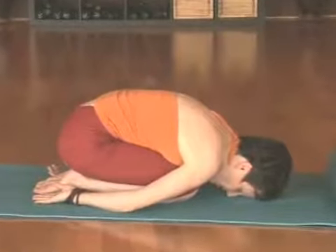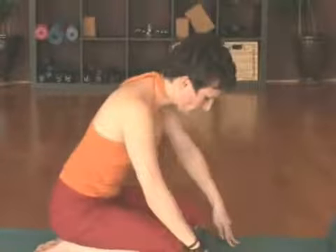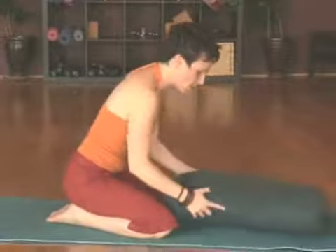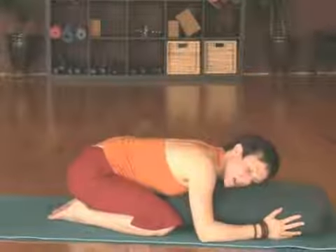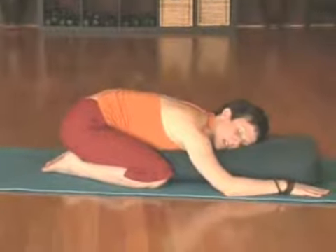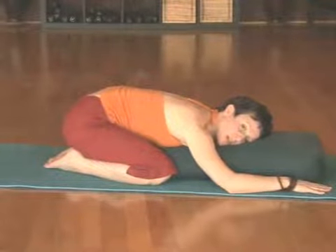Towards the end of your first trimester, or even just to do this pose even more restoratively, you can separate the knees, leaving space for the chest and the belly. You can use your bolster to slide that forward between the knees, and then slowly as you exhale draw the head, face, and chest down onto the bolster. Relax the body. Allow the hips to snuggle in and breathe very deeply from the belly all the way up through the tops of the lungs.